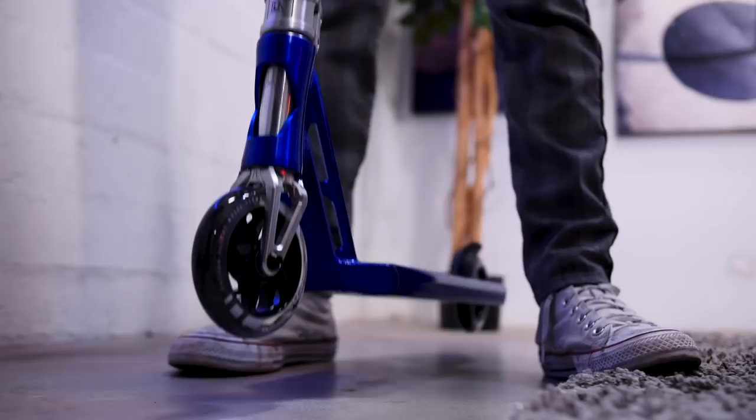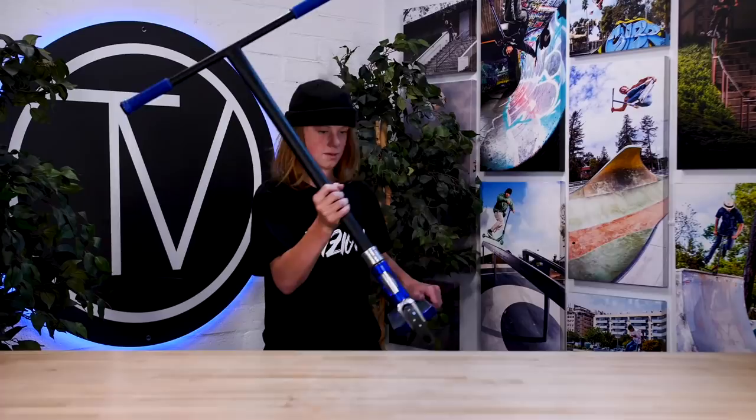Alright, we just got back from the B-roll. Let's go do a drop test. It's dialed, just like I knew it would be. Thank you to The Vault and Fusion for having me. Like, comment, and subscribe, and I'll see you guys later.